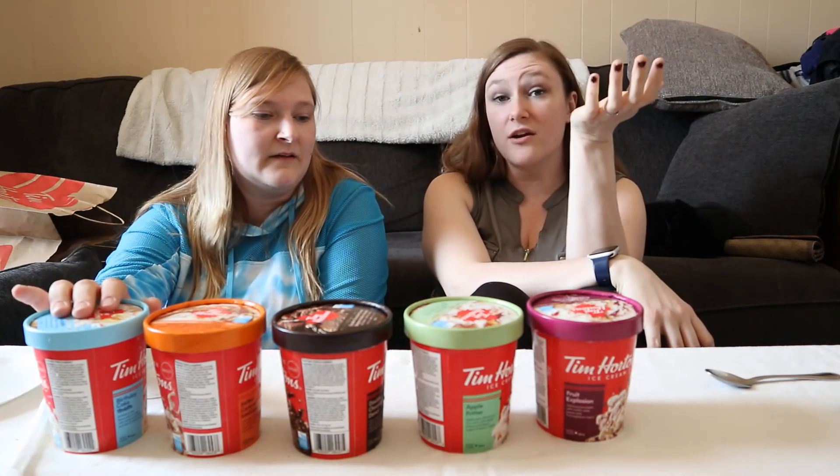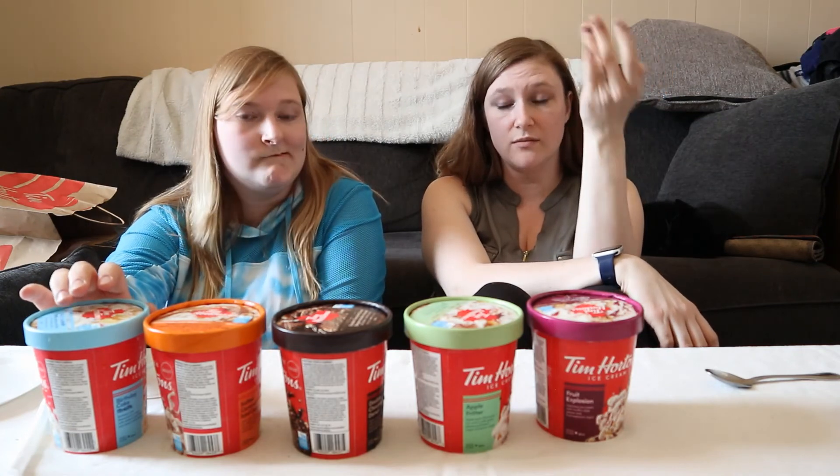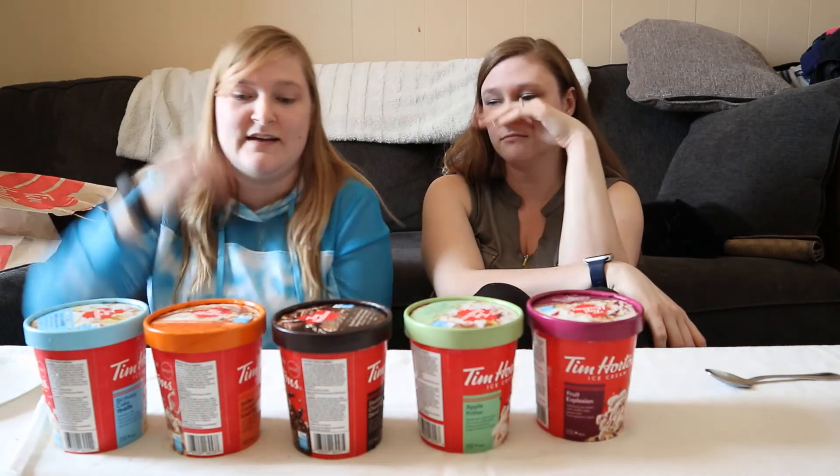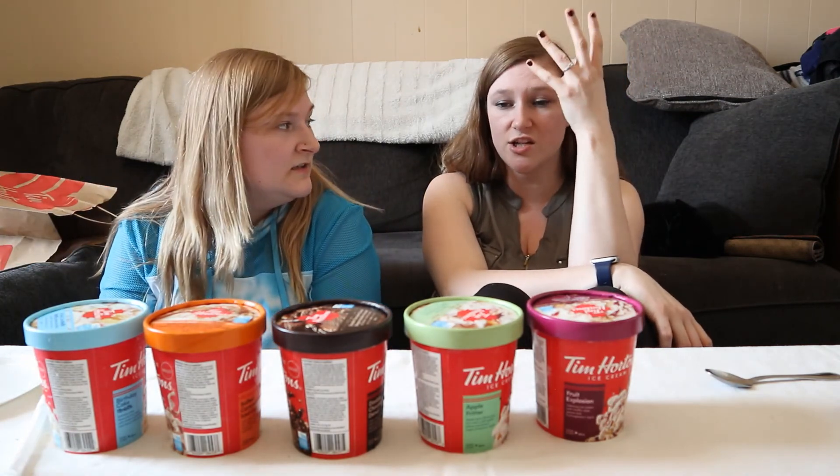Just thinking about that — from Dairy Queen I get the Oreo cheesecake Blizzard. Oh it's so good. I get the cookie dough because I love my sweets. The cheesecake in the ice cream is just such a good texture.